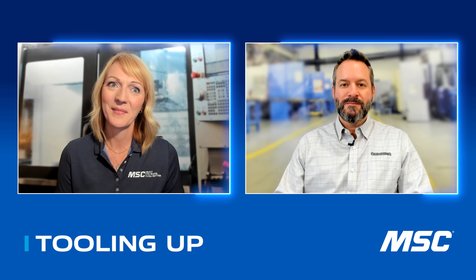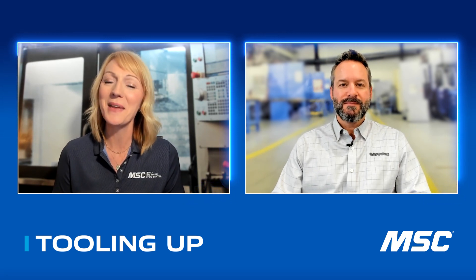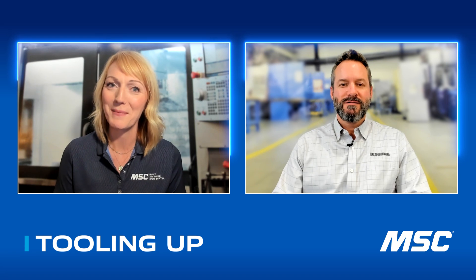He's the Vice President of Product Management and Business Development at Göring, Inc. Brandon, thanks so much for joining us and welcome to Tooling Up. So before we dive into Diver End Mills — did you catch that? — tell me a little bit about how you ended up in manufacturing.